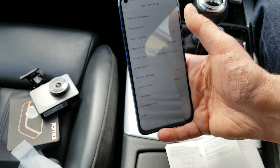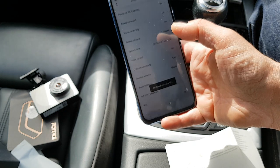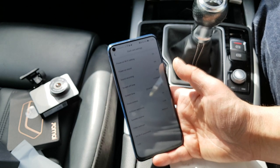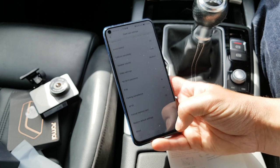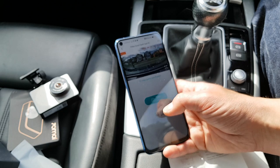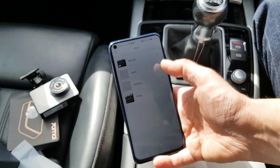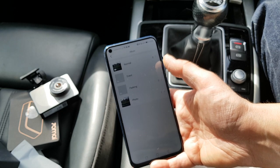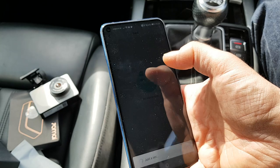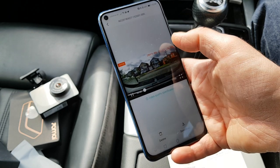A formatted memory card and that is hopefully all I need. Power-on Wi-Fi setting I'm going to leave on. That appears to be all the settings. You can also format the card, which I've already done. I'm going to go back and look at the photo album — this is where you'll see all your recorded videos. There are event, parking, and photo folders.